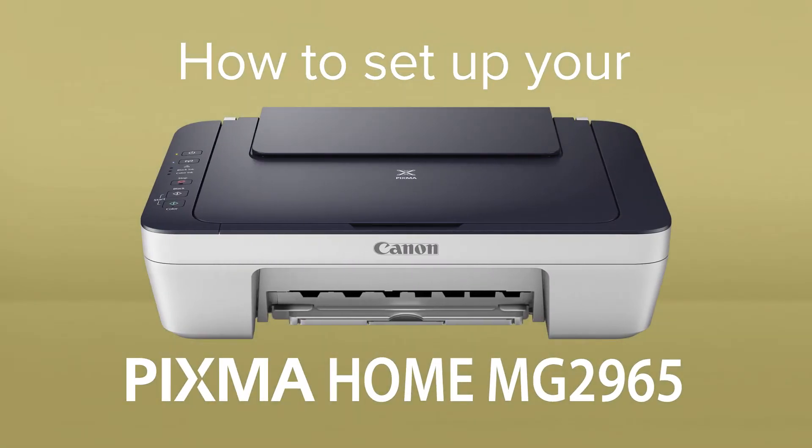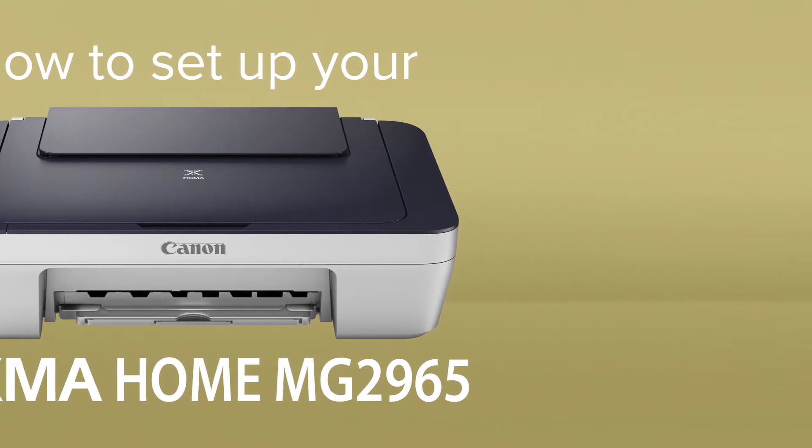How to set up your Canon Pixma Home MG2965. The Pixma Home MG2965 is a wireless all-in-one printer for low volume printing and scanning at home.